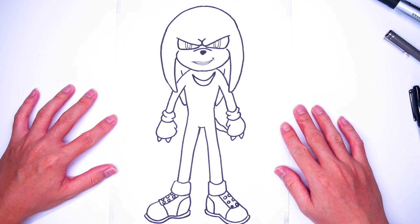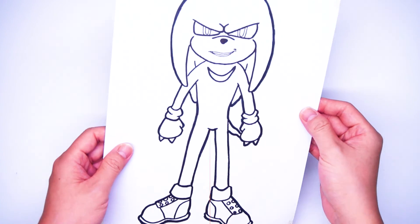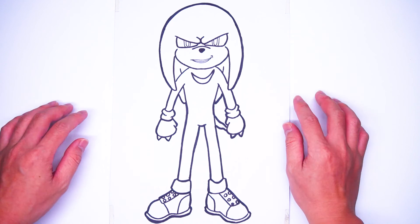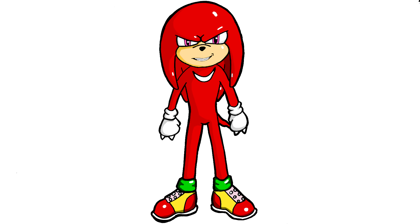Now we use a thick black marker to highlight the outlines. Quite different after running the outlines, right? Finally, we're coloring it now — choose the colors and see what we get. Tada! The main color is red, which makes him stunning.